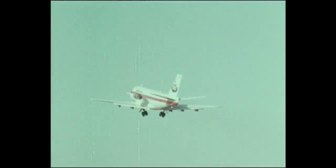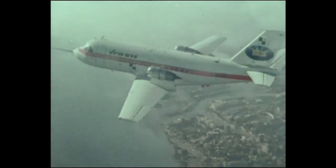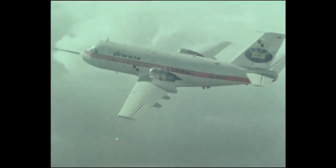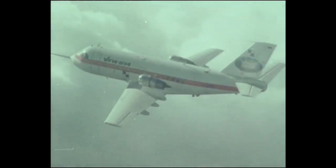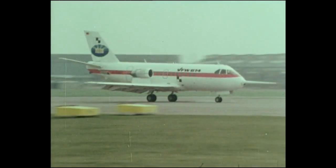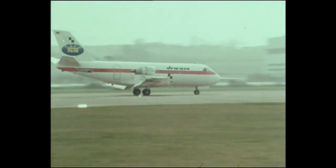Commuter aircraft service involves frequent takeoffs and short flights. The engines must operate above cruise conditions for a greater proportion of their time. Rolls-Royce has experience of this problem going back over many years.